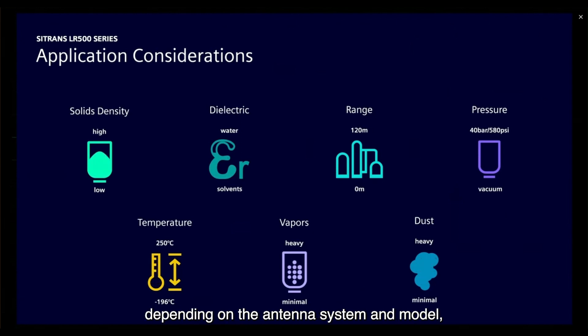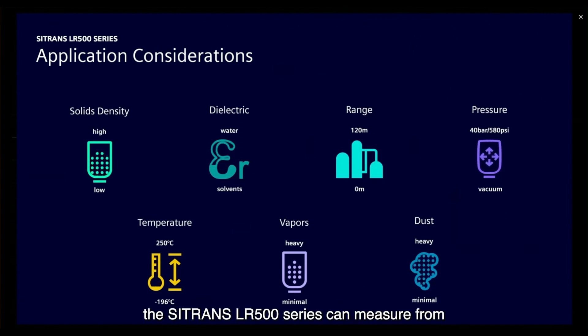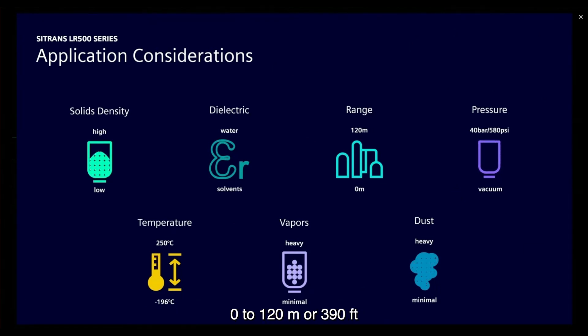When it comes to range, depending on the antenna system and model, the Sitrans LR500 series can measure from 0 to 120 meters or 390 feet.